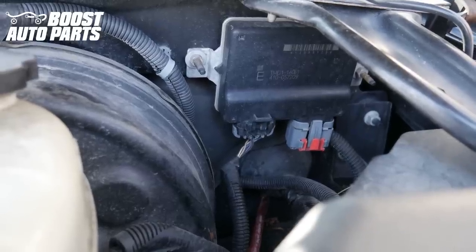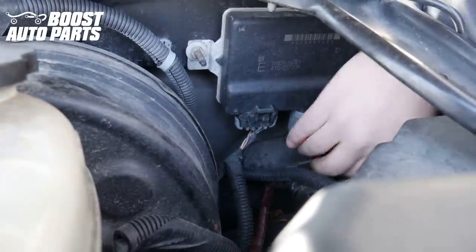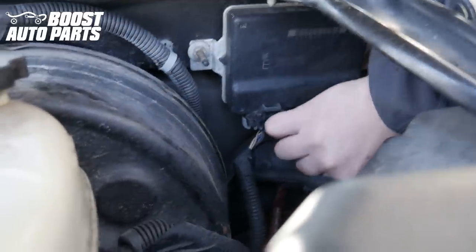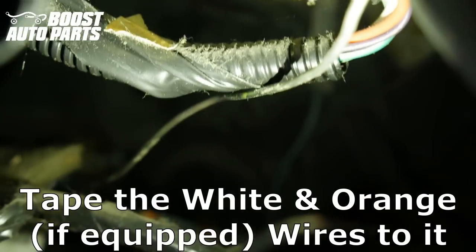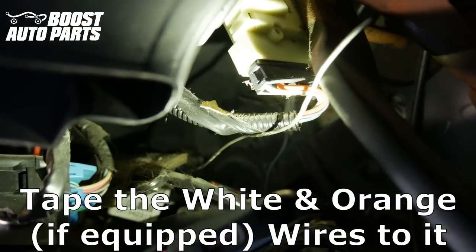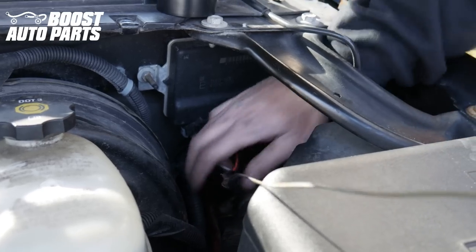Now we're working on the boot on the driver's side up on the firewall. We're going to take our metal coat hanger and pass it straight in through the top of the boot right up here — use it to poke a little bit of a hole in the boot. You can see our metal rod came up through the boot. We're just going to come into the cab of the truck and tape the wires to it so that we can fish it back through, and just go ahead and fish it right on through.